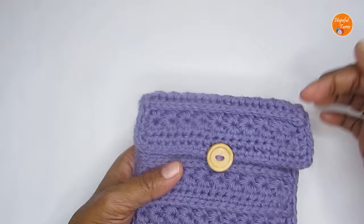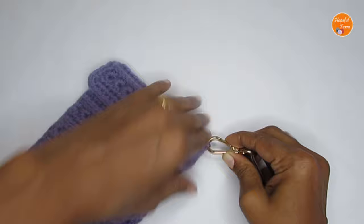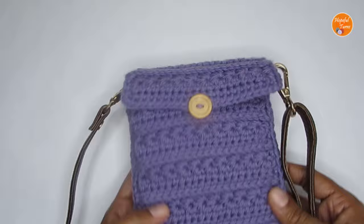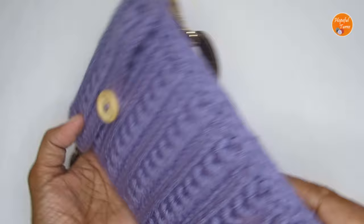If you want to use it as a sling bag, you can sew in some crochet cords, or if you want a removable sling bag, you can get bag handles with a lock and attach them on the sides. You can also use removable clips on either side. You can make this wider, bigger, or taller — it's a completely versatile and customizable pattern. The entire pouch is made with the star stitch, which gives a very beautiful and textured look.